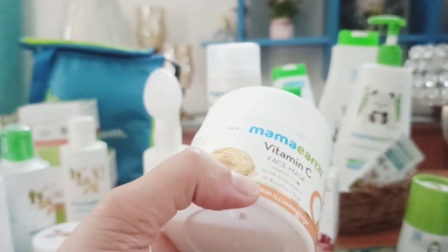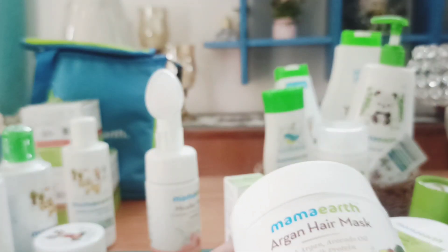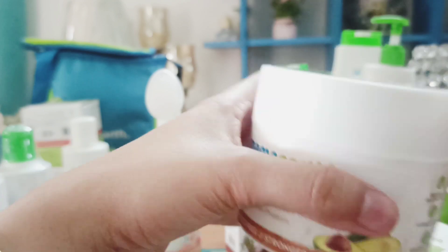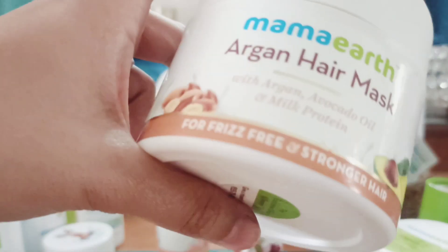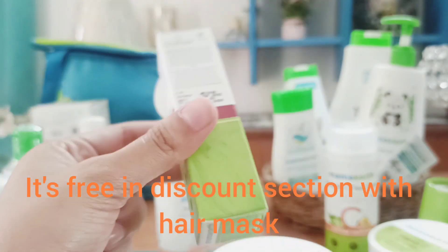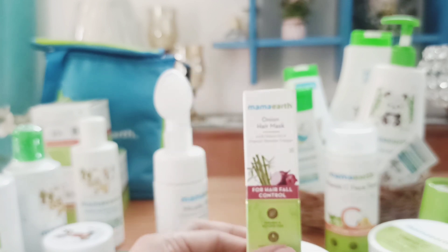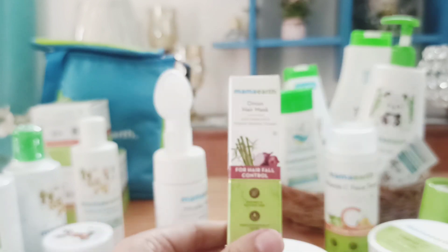Second is the onion hair mask — I already used a full box and threw it away because it was so good. My next purchase is the argan hair mask with argan and avocado oil, which is frizz-free and strengthens hair. It was ₹599. This is a great purchase especially post-pregnancy if you have a lot of hair damage. The onion hair mask packaging is cute and I got it free. Also, if you check Mamaearth's website on Wednesdays, they always have discounts on products for babies and adults.